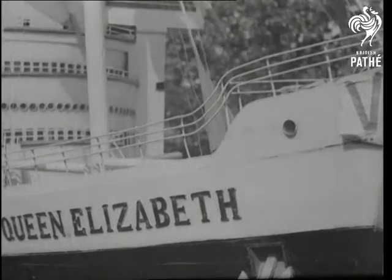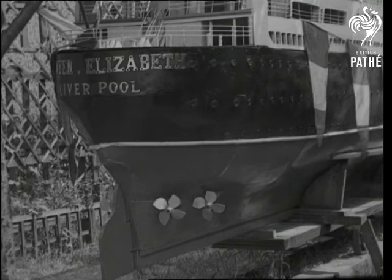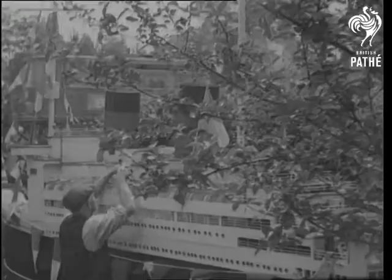And is this replica of the Queen Elizabeth, one of our latest ships. It's in Dry Dock in the garden of Mr. Woolley of Eltham, who's been making model ships as a hobby for many years.